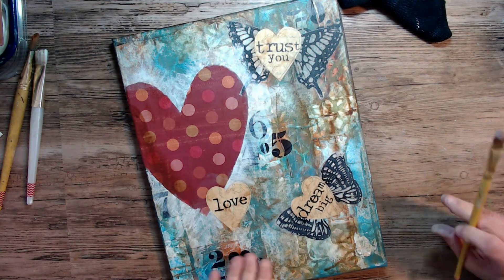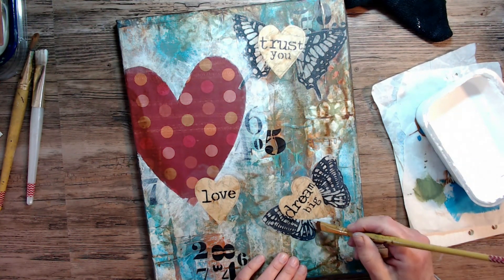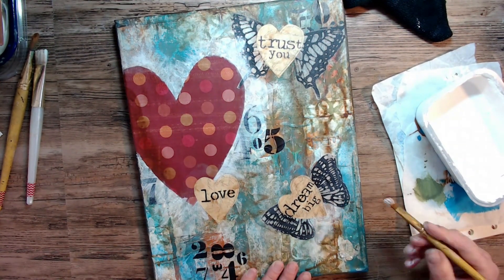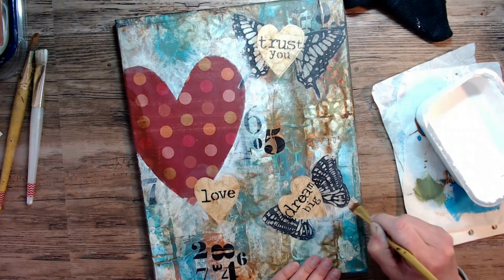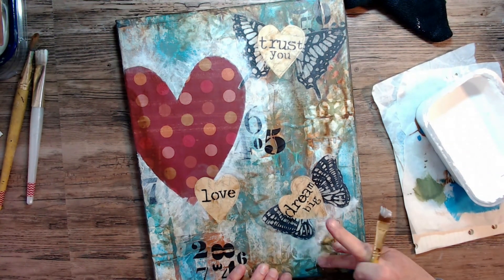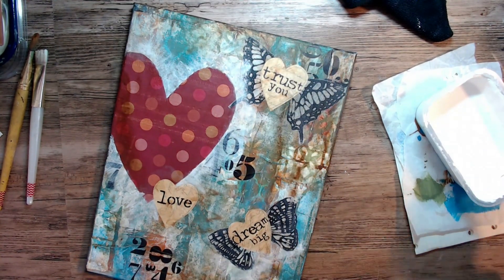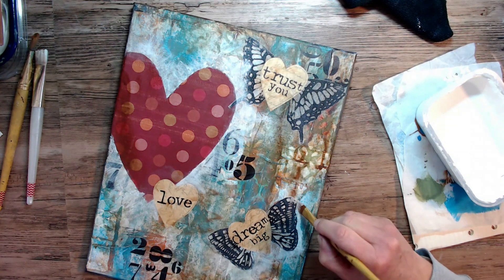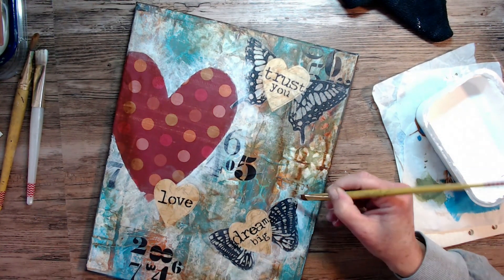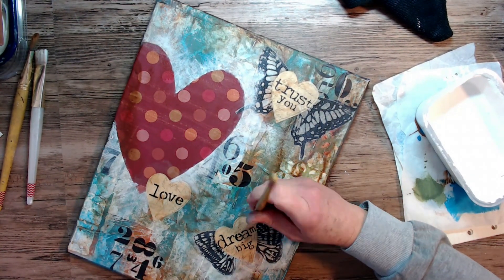Now I'm really liking how it's turning out. I like that white glow behind the heart and I decided I wanted to put it around the butterfly hearts too. I'll do it off camera because it does take a bit of time. I knew I had the charcoal pencil work to do and that always pulls it together — and you'll see in the end I believe it turned out real nice.